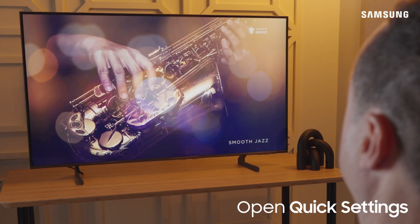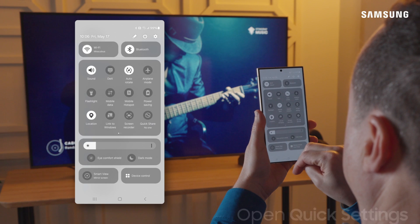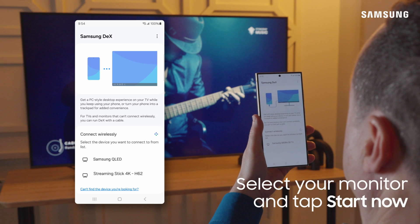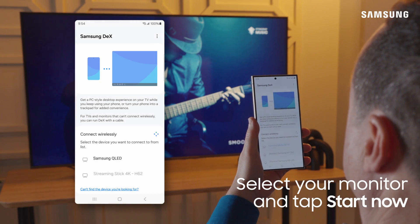On your compatible Galaxy device, swipe down from the top of the screen to open the Quick Settings panel, and then tap the DeX icon. Under Connect Wirelessly, you'll see your TV or monitor name populate. Tap on it and then tap Start Now.